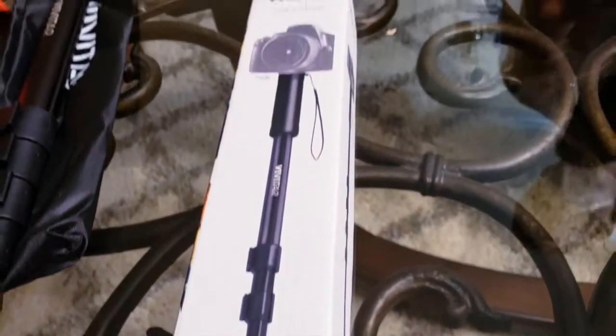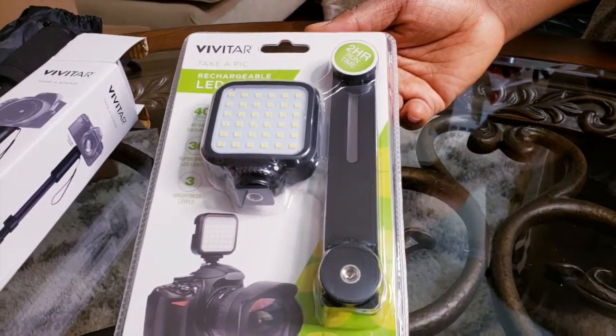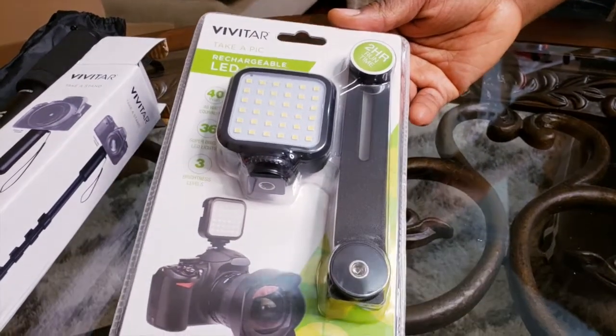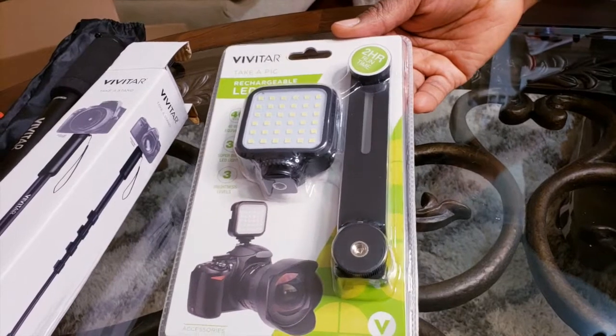Here's the package — it came with two stands, which is a not-bad setup. Also the Vivitar LED rechargeable light, two-hour run time, and of course a rechargeable feature, and that's included with it.